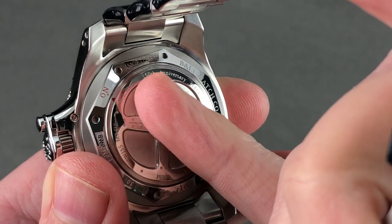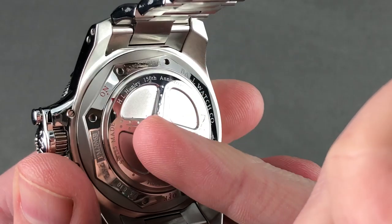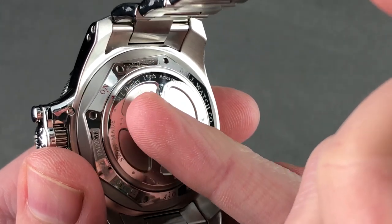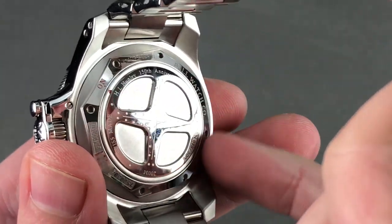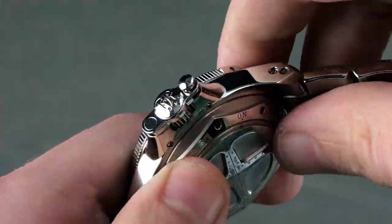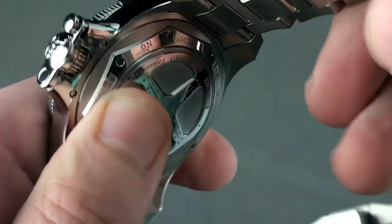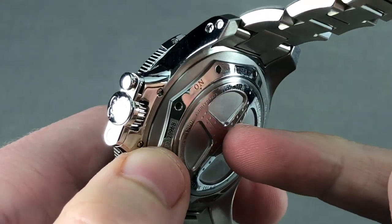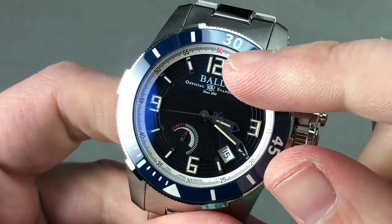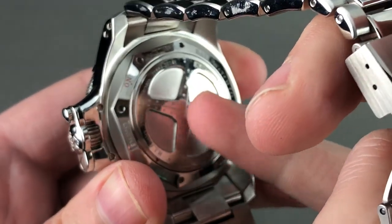There is a mechanism within the watch called the amortizer — a proprietary piece of tech from Ball. You can see there is a custom H.L. Hunley script on the reverse side, the namesake of the Hunley submarine. There is a little red index aligned with 'on' that activates the amortizer, which has two parts: a ring around the movement that cushions it from shock, and a settable system. When I turn the amortizer off, I unlock the rotor. When I lock the rotor, it becomes a manual-wind watch and the rotor is not subject to shock damage — a brilliant, one-of-a-kind system.